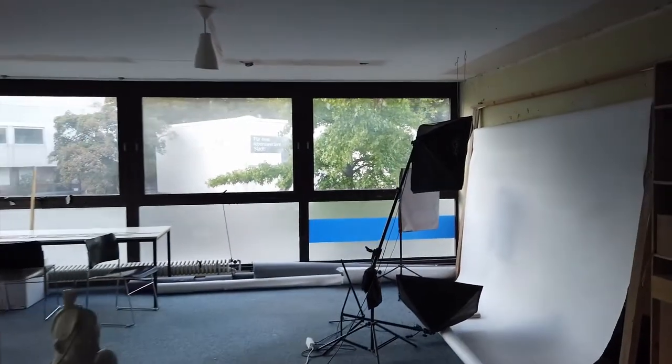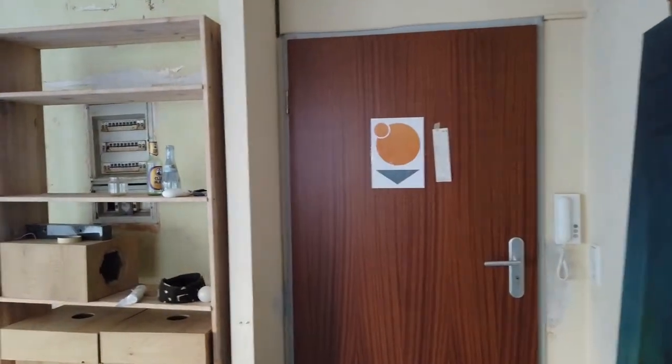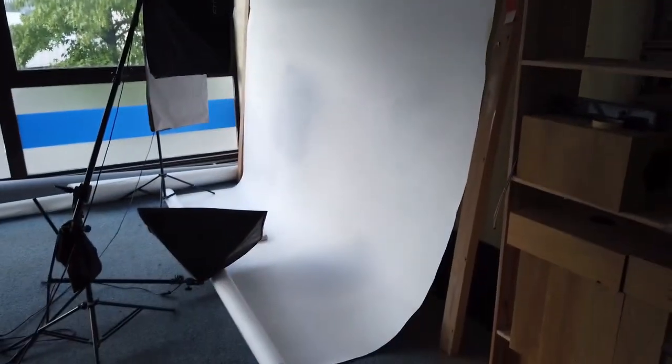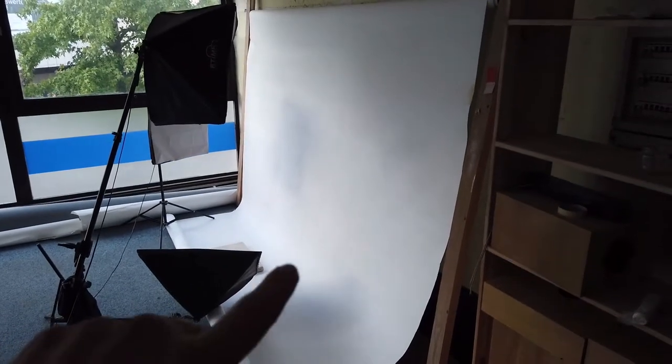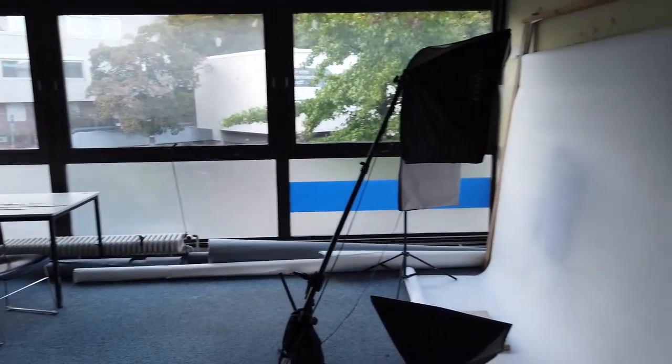Here is my entrance room and I use it basically to make photos. There's my paper background and a couple of lights. It's really nice to have this big room to make photos.